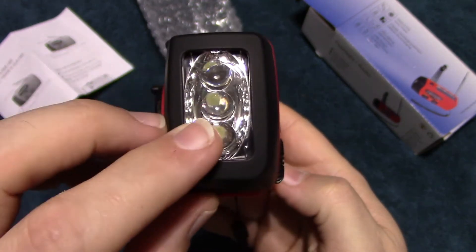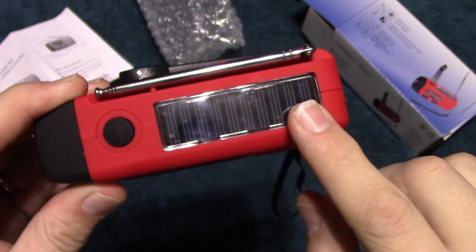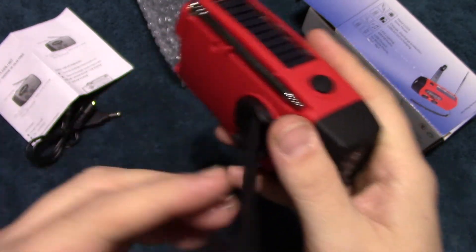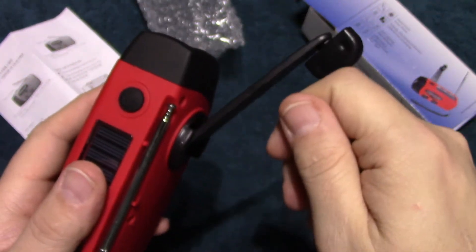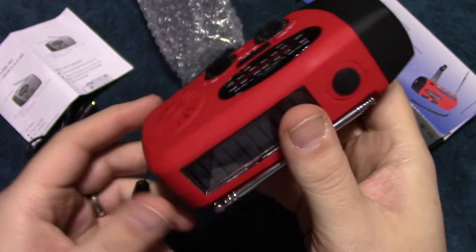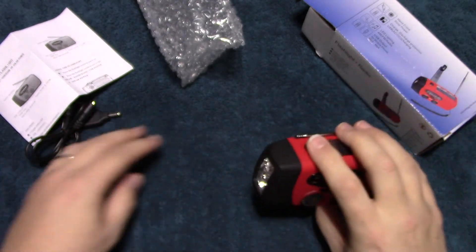It's got three LEDs in here. This is the solar panel, and this is the crank. You can crank it clockwise or counterclockwise — it doesn't matter. Let's go ahead and turn on the flashlight portion of it.